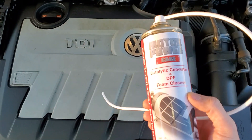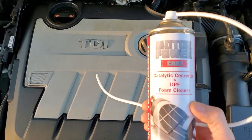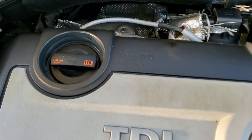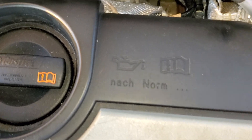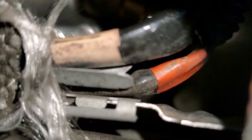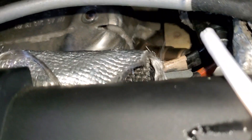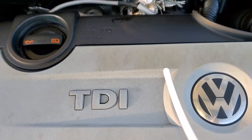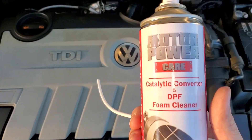Alright, so this is how you clean your DPF and your catalytic converter when you have codes or the DPF light on. You're going to remove your O2 sensor from the back over here. That right there is your O2 sensor — the one underneath that I'm touching. So you remove your O2 sensor and you're going to put this down in there.